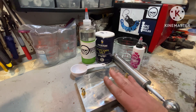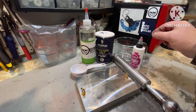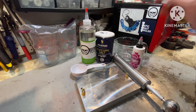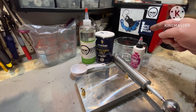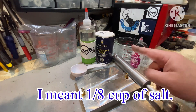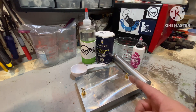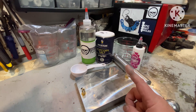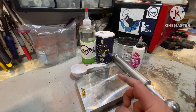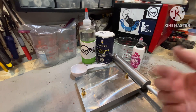I'm going to keep an example of two of each one, but remelt the rest and add a teaspoon of salt each time to keep it as standard as I can. Each time I do that, I'm also going to vacuum chamber, because salt holds moisture, which causes bubbles. Just another reason not to use salt.